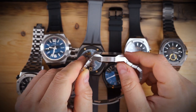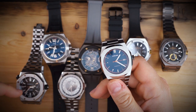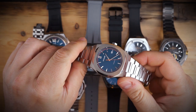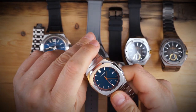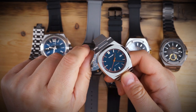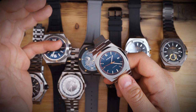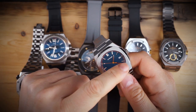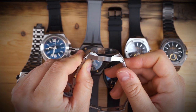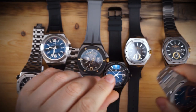This has a beautiful blue dial and an NH35 Seiko automatic movement — it hacks and hand winds. You don't get a screw-down crown or a display case back, but at this price point it's a very good contender. It's thin, inspired by some of the watches on this table — I'd say the Royal Oak and the Patek Philippe Nautilus. The watch is entirely brushed except for four small areas on the bezel.